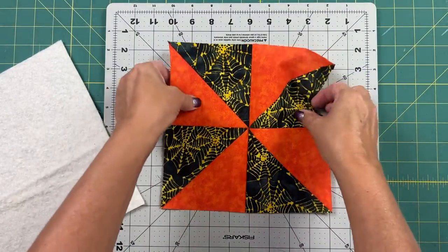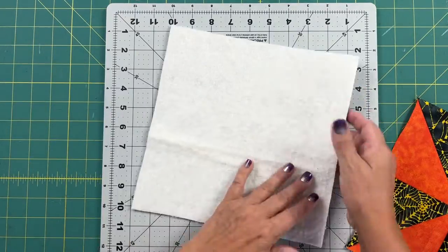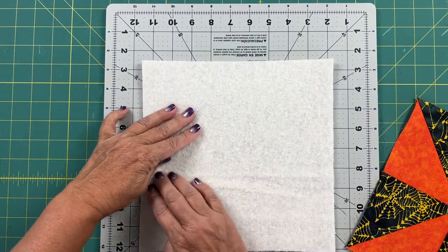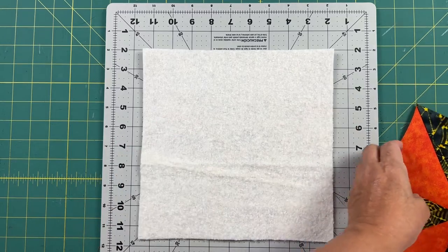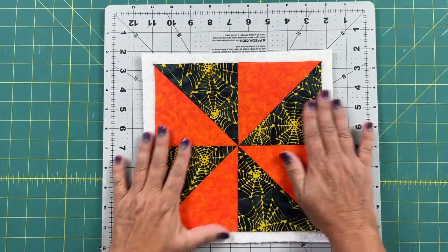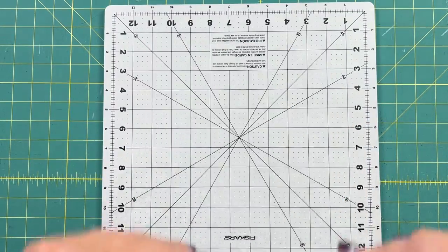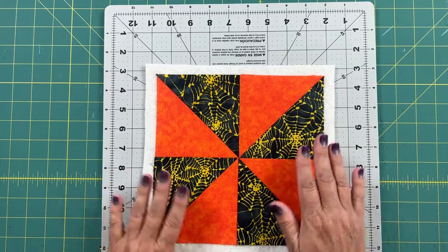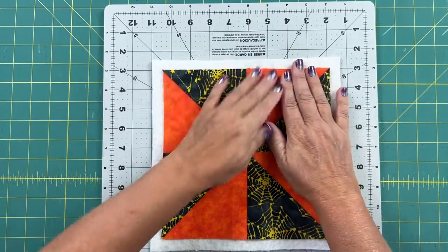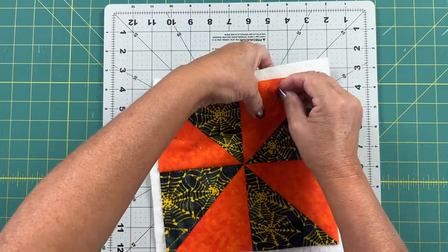Here's my finished block — it looks really nice on both sides. Now this is the quilt-as-you-go method. I bring in my backing fabric and batting that's already been prepared, place my block on top of the batting, make sure it's nicely centered, and put a couple of pins in it. In a traditional quilt we would build the whole top and then quilt everything at the end, but this is quilt-as-you-go and we're going to use the sashing method. It's going to come together really nicely.